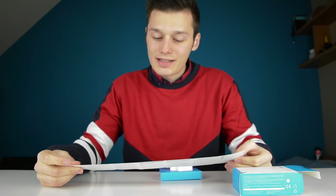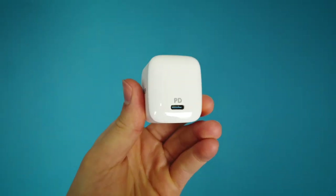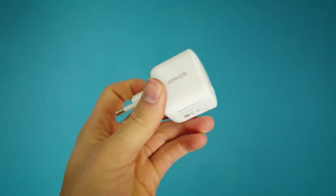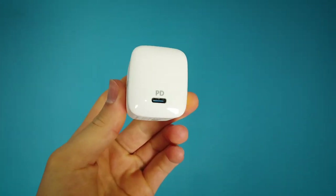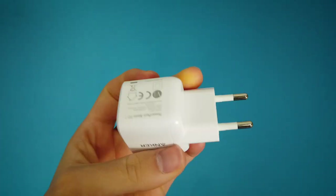For the fastest and safest charge, use an Anker cable — which I don't have — your device's original cable, which I have, or another certified cable such as MFI. It has an input of 100 to 240 volts and an output of 5, 9, 15, and 20 volts as well, which is great, and it's PD charging, which is fast.